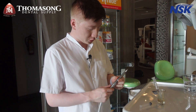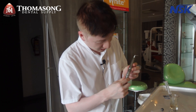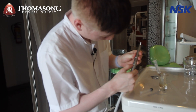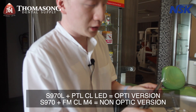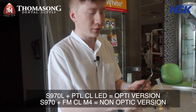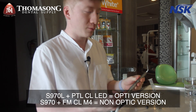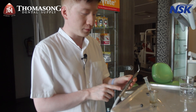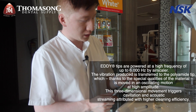Good morning doctor. Today we would like to introduce the Eddy tips and the Airscaler from NSK. I am using the S970 variant — that's the non-optic version. There's one more that comes with optics, the S970L, but you need a different optic coupling for that. Here I'm using the non-optic coupling and the non-optic handpiece.